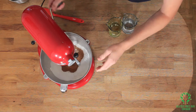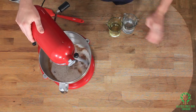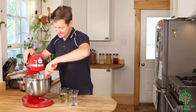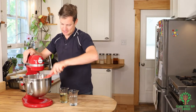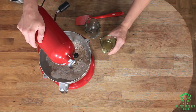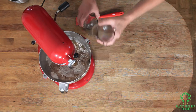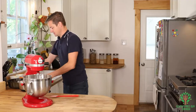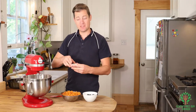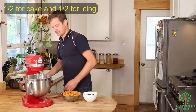Until it's combined — it doesn't take long. Now we're gonna add your water and your salad oil, and I'm gonna add half of the amount of my vanilla. There we go, and I'm gonna mix this up.